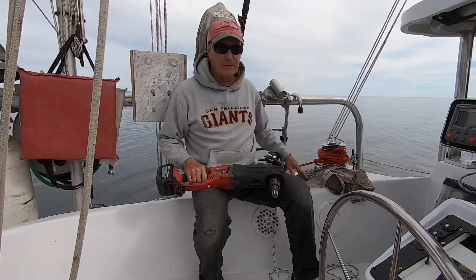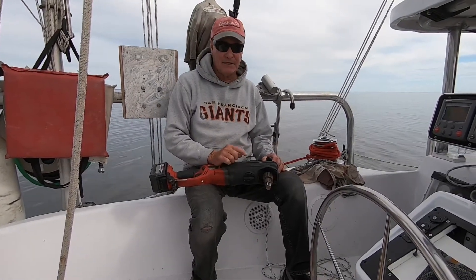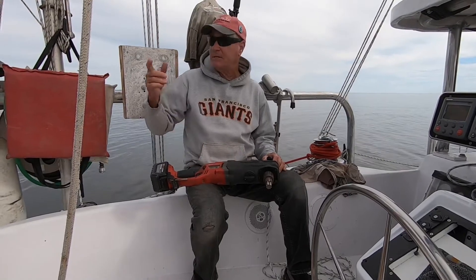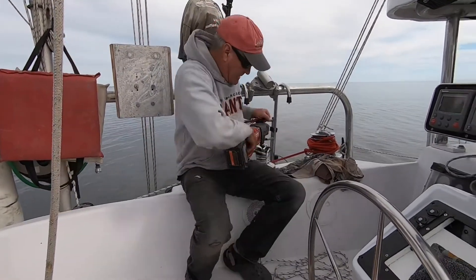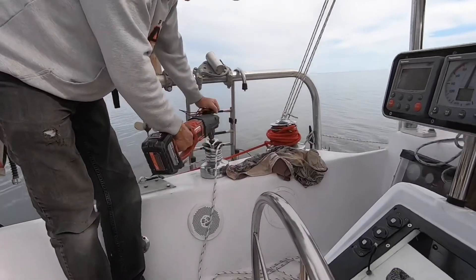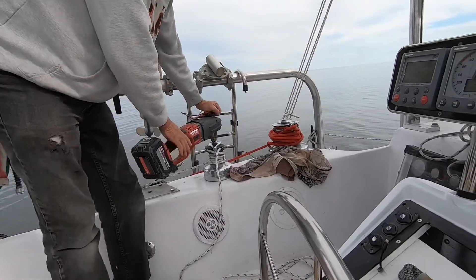So I've got self-tailing winches here. I'm going to lift the motor off the dinghy. You can see how easy it is using this drill — it comes up real easy, just put it right up on here. The drill is reversible at variable speed, so I can go fast or slow depending on what I want.